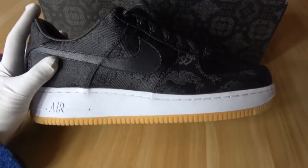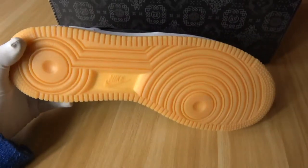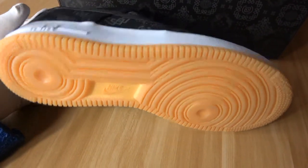You can see the main color of this pair of shoes is black and white, and the bottom of this pair of shoes is color yellow. In this place they also have the small Nike logo.